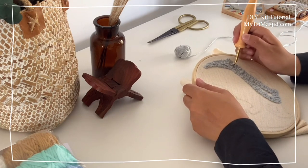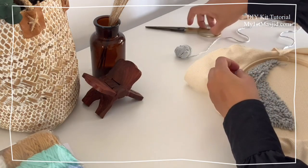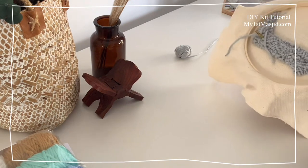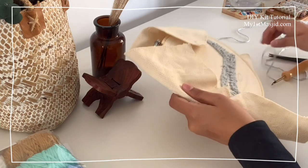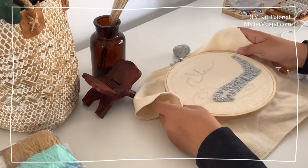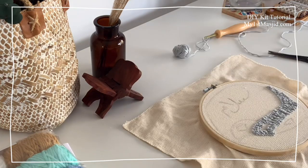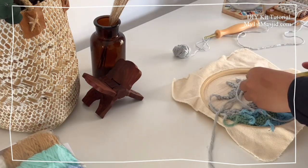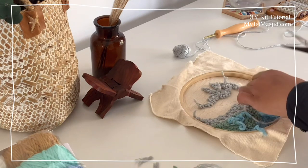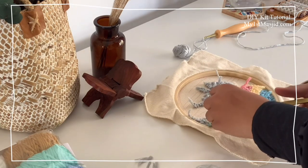Once you've finished a section or want to change colors, flip your work over and pull out some extra yarn — but make sure you're pulling from the barrel of the punch needle tool, where the free-flowing wool comes in. Don't pull from the tip because that will undo your work. Gently pull out some extra yarn from the barrel and cut off the excess so you can pull the punch needle tool out. Repeat the process for the different sections using the different colors you want to use. We've provided lots of yarn with our kits so you can really make this project your own.